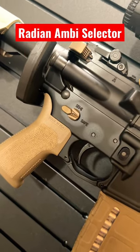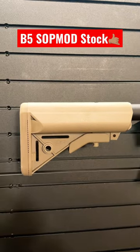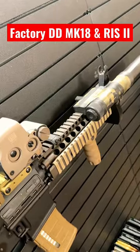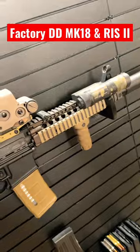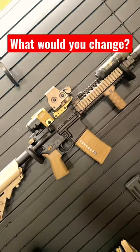On the lower, we have the Radian Selector, the Reptilia CQG Grip, and the Geissele GS2 Trigger. And in the back, my favorite B5 SOPMOD stock. At its core, it's still a badass Daniel Defense Mark 18 with a Riz 2 rail, but I upgraded a few parts to my preferences. Let me know down in the comments below what you guys would change.